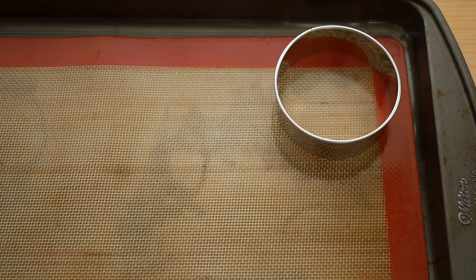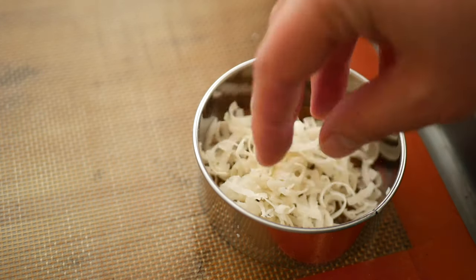You can do this part by eye, but I like to use a ring mold to get my parmesan crisps all a similar size.